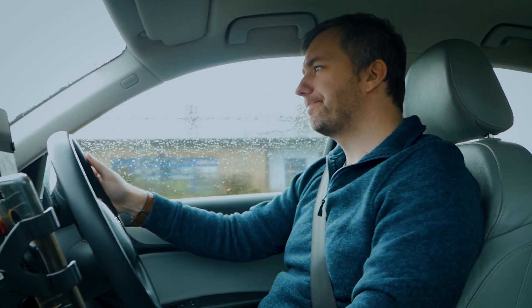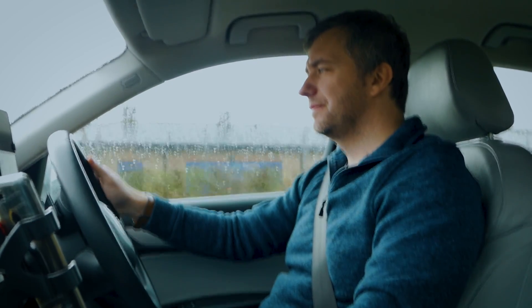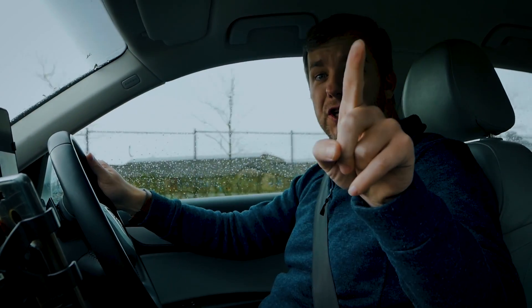Hey Alexa, is my door locked? Checking. Hang on. The door is unlocked. Definitely coming back. See you in a minute.